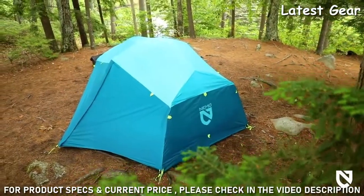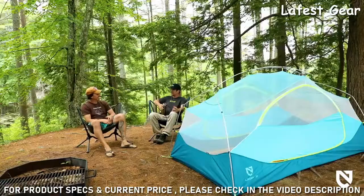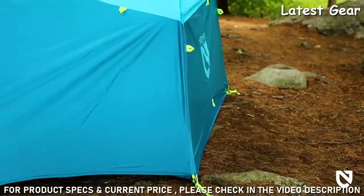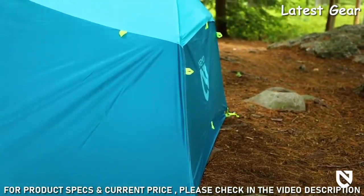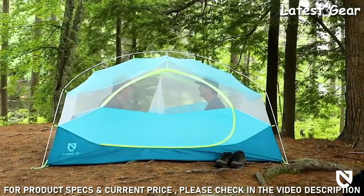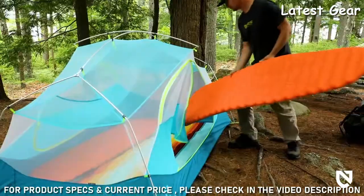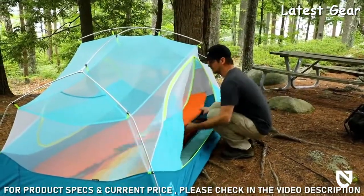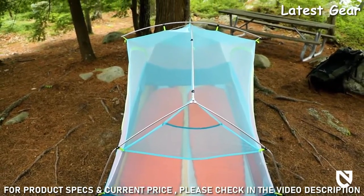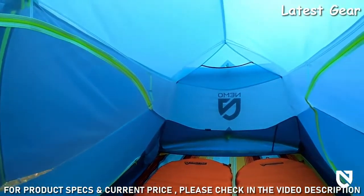Featuring vibrant colorways and angular patterning reminiscent of mountainscapes, Aurora delivers joy to every adventure from the backyard to the mountainside. Aurora's unique design supports nearly vertical walls, offering users significant sitting room and overhead space. Coupled with a symmetrical floor spanning a category-leading 52 inches wide by 88 inches long, Aurora 2P easily accommodates two 25-inch-wide pads so multiple users can relax or sleep comfortably in either direction.